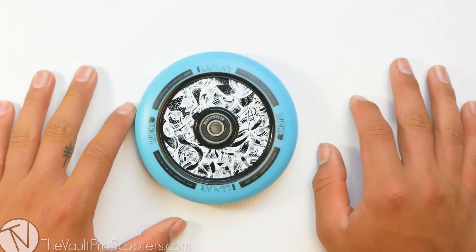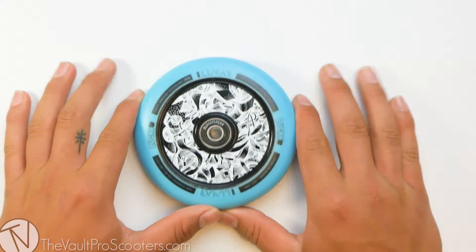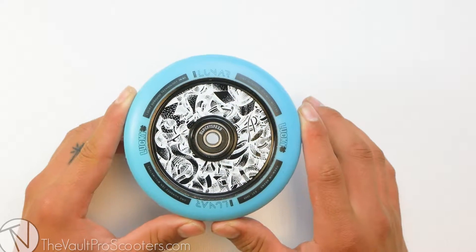What's up guys? Welcome back to another product review here at the Vault Pro Scooters. Today we're going over the Lucky Lunar Axis holocore wheel. Let's get into it.